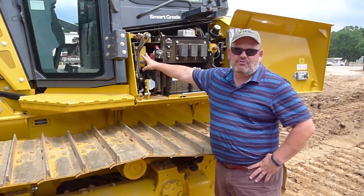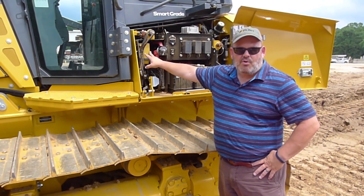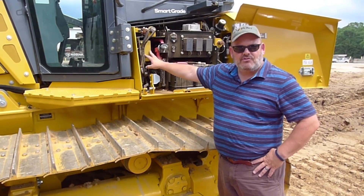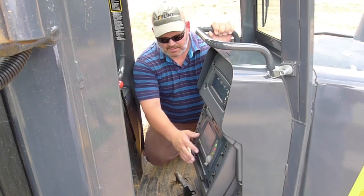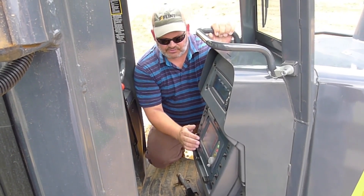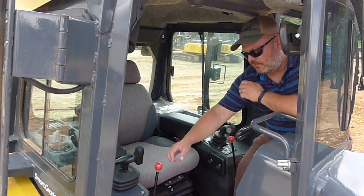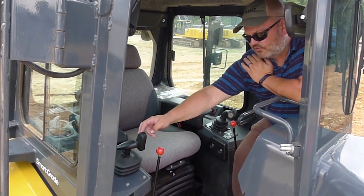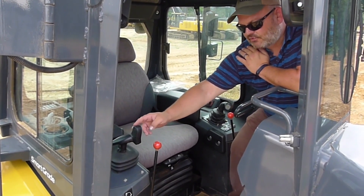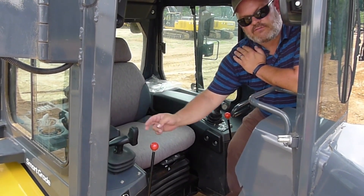This is your main GPS receiver, the MCR-3. This contains the processing board, the radio board, and all of the CAN connections run through this box and then out to the display unit in the cab. Here's your main cab control box, the GX-60. This is where all functionality of the system is controlled — through the blade joystick control, this is where we turn the system into automatic and off, and this is also where we activate the smart grade functionality with the quick movement forward of the joystick.